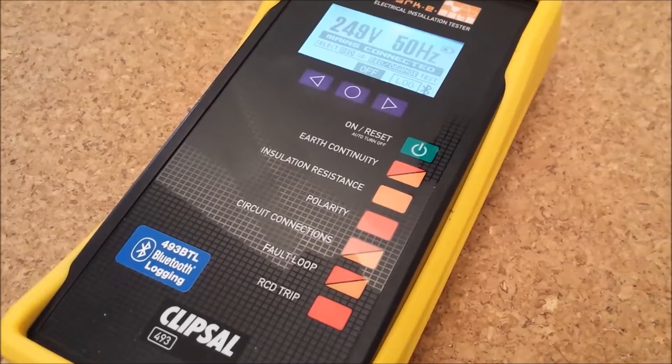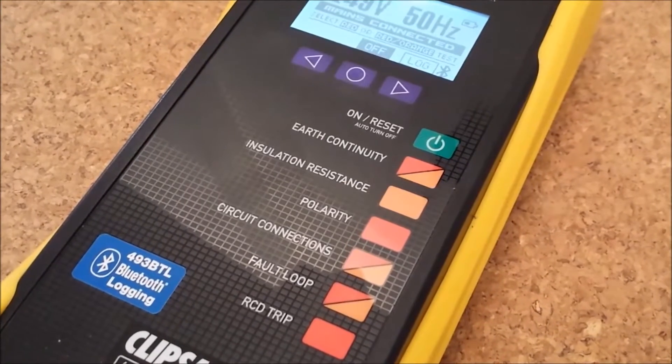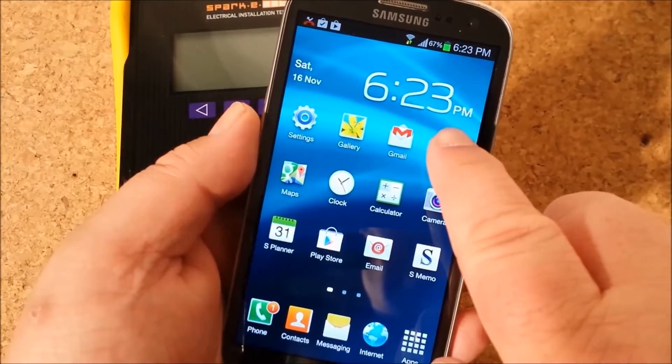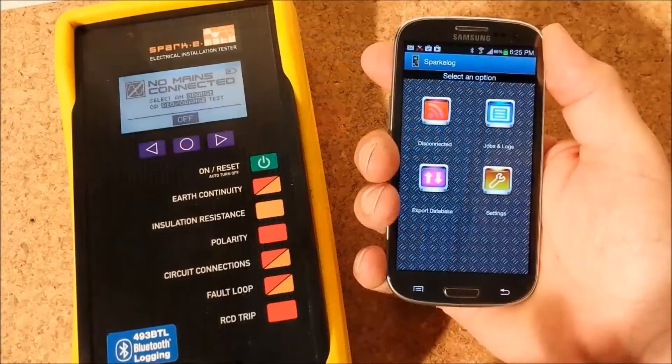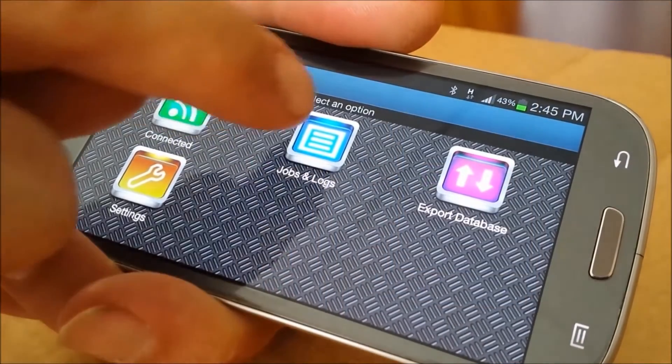Let's take a brief look at some of the tests on offer. We're using the SparkyMate 493BTL with Bluetooth logging. First we'll bring up the SparkyLog app and pair SparkyMate with our smartphone. Now we'll start a new job for today's demonstration and call it One High Street.